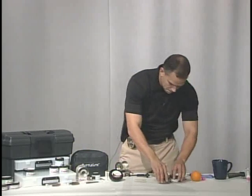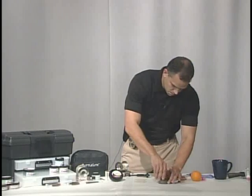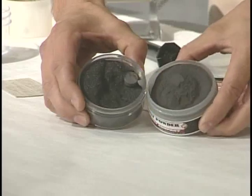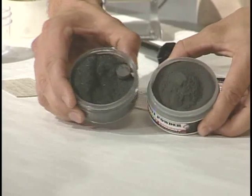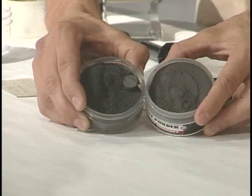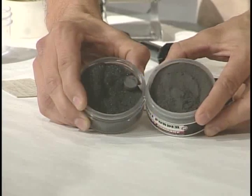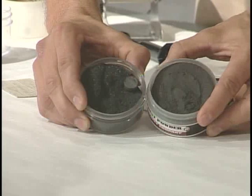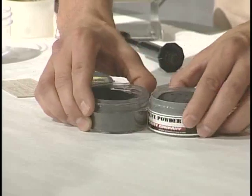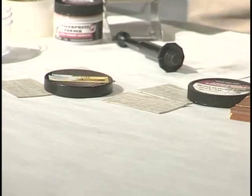Now, before we begin, I'm going to compare two different powders, because powders aren't created equal. If you look at the difference of these two powders, this powder here is much more coarse, and this powder here is much finer. The finer the powder, the better your fingerprint is going to be, because it's going to be the powder that's actually touching your print. So we want to make sure that we use the finest powder possible.